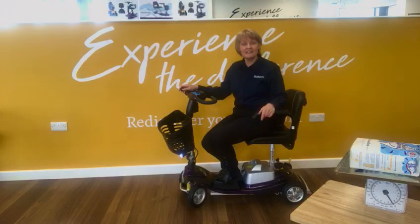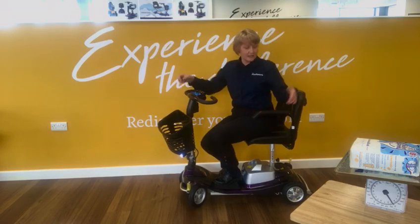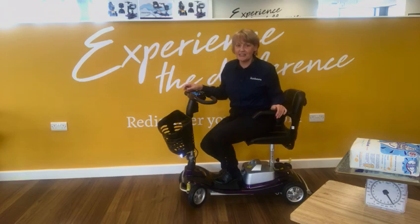Hi, it's Jeanette here from Middletons, and I wanted to showcase the Middletons Frontier scooter. It's the lightest scooter in the world because of its lightweight lithium battery. It's a very lightweight travel scooter that will really easily disassemble and fit into the boot of your car.